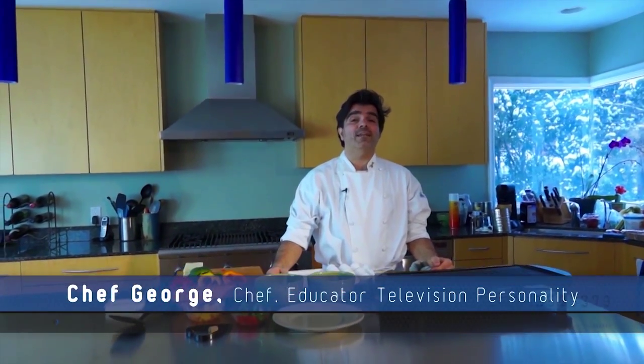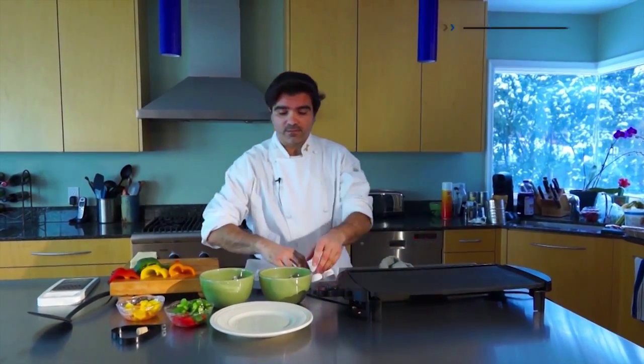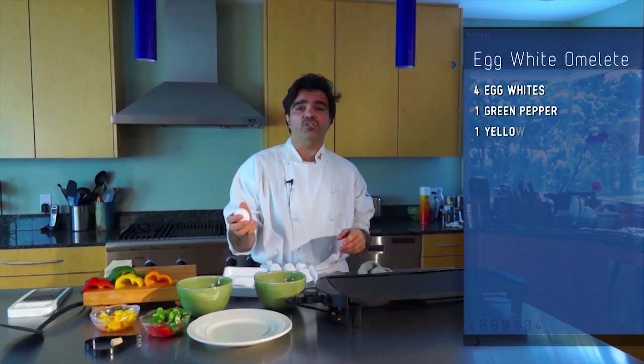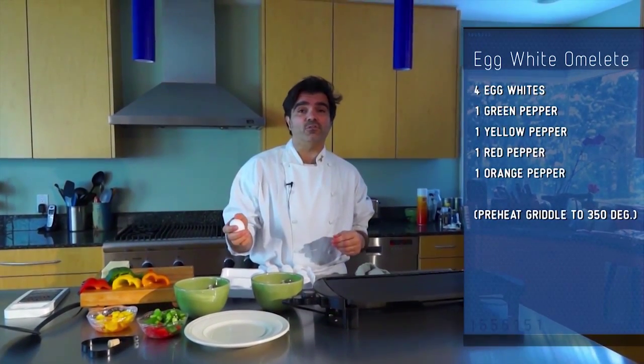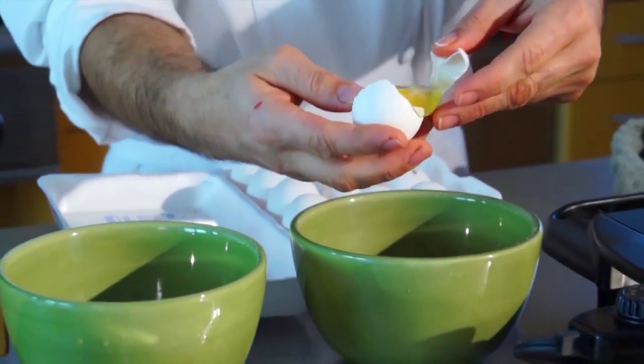I'm going to be preparing an egg white omelette, and for the egg white omelette I'm going to need four egg whites. I'm going to show you how to separate your egg yolks from your egg whites. You're going to need two bowls — one for the egg whites and one for the egg yolks.